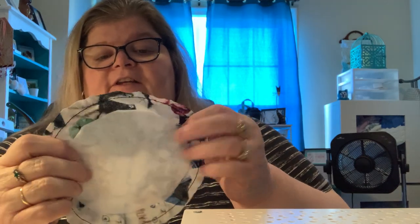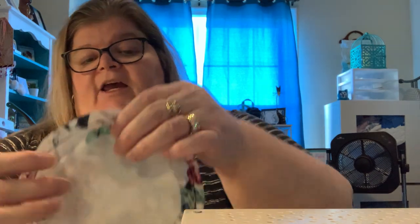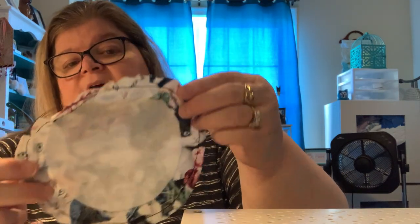So then what you're going to do next is take your interfacing that you cut first from your CDs and iron that in the center of your material like I have here — that is already on there. After you get your interfacing iron-on, you're then going to go to your machine.